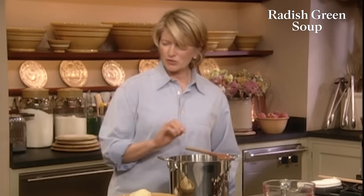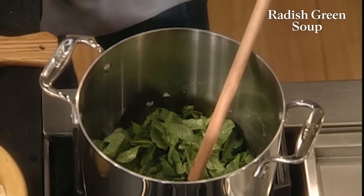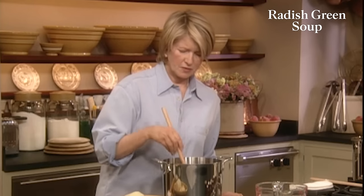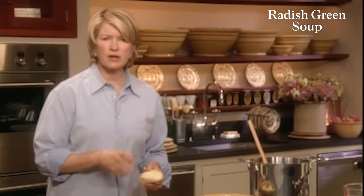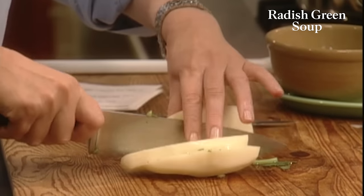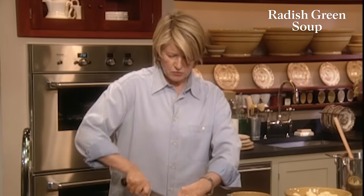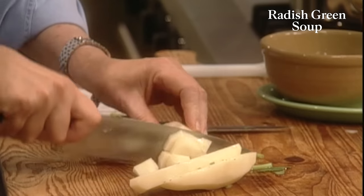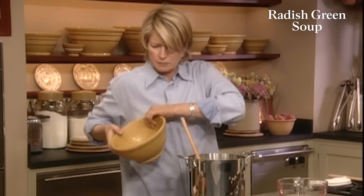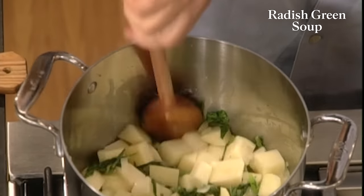We want to kind of sweat the onions — many soups are started this way. It's very nice to really cook the onions down just a little bit, to get out any harsh flavor. The onions are just turning translucent — we want them like that. And now add your radish greens — these are the radish greens from about two bunches. Cook this until it's wilted.